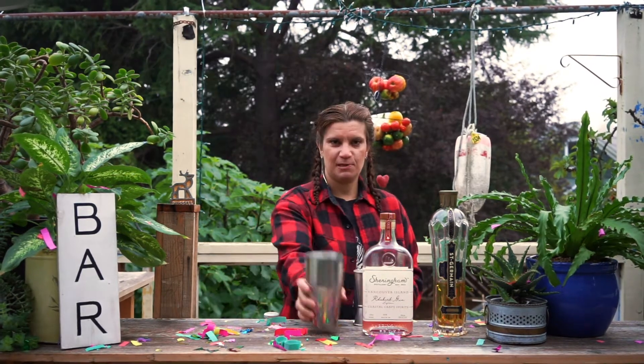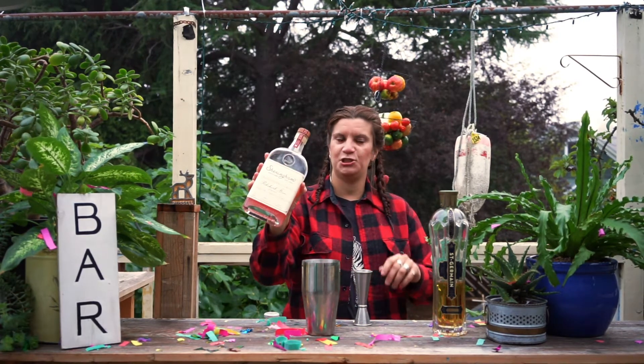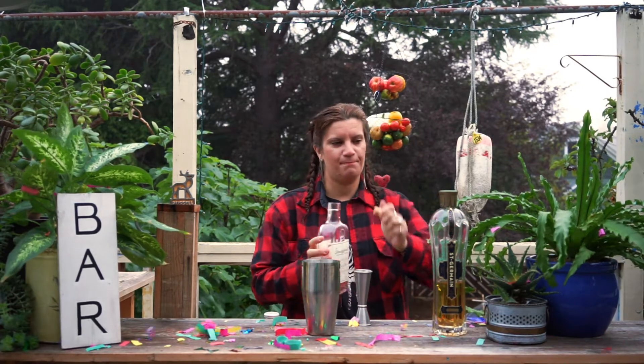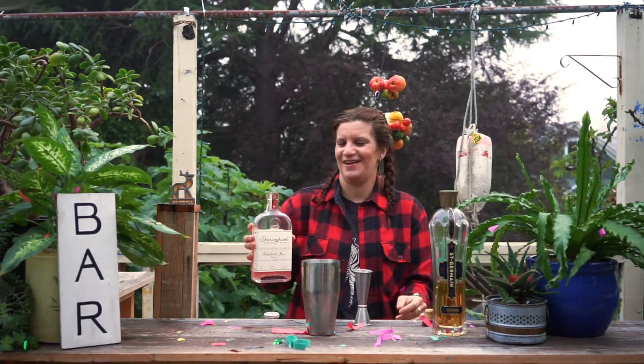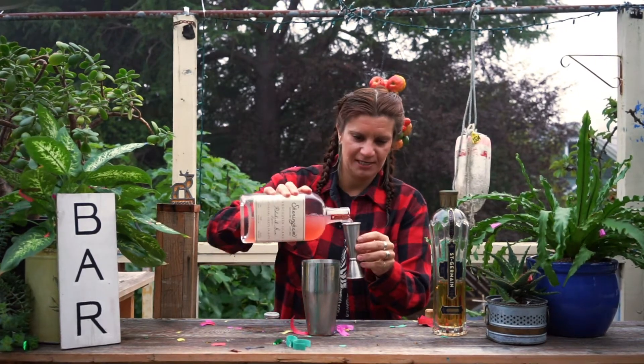We needed rain. So I just put some ice in the shaker, and now why it's called Ruby is because we're using rhubarb gin from Sheringham. If you're on Vancouver Island, you know that it's one of the best distilleries. The confetti is so funny. So I'm going to do an ounce and three quarters of the rhubarb gin.